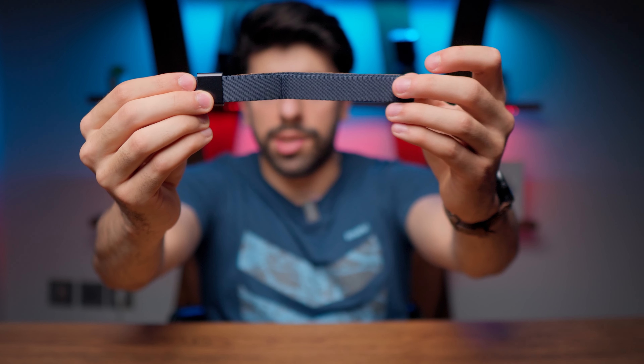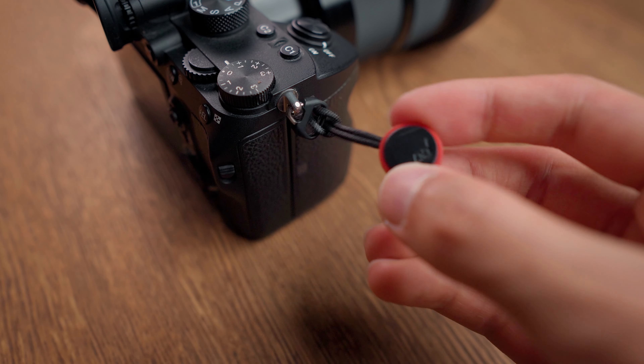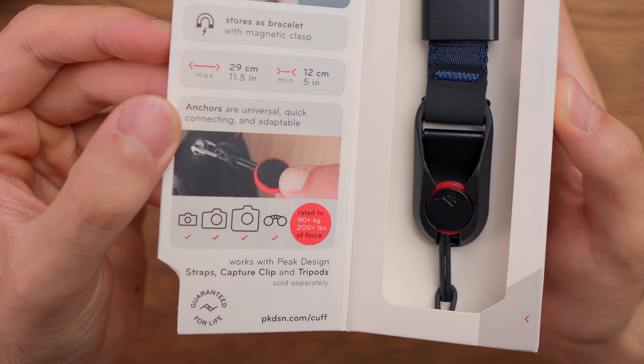The minimum size of this wrist strap starts from 12 centimeters and goes up to 29 centimeters, which is really nice. The anchors may not feel as strong as you see them in the video, but they are rated for up to 90 kilograms of force, which is really impressive.